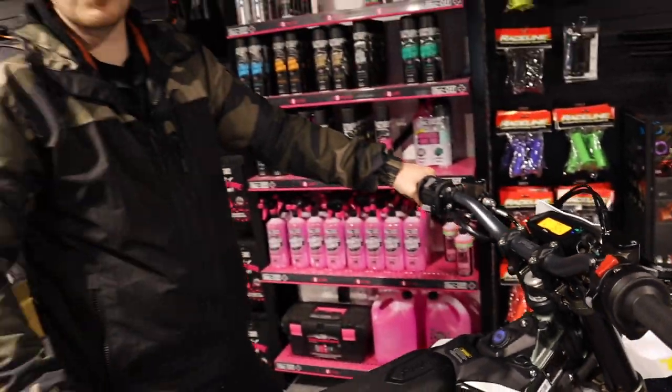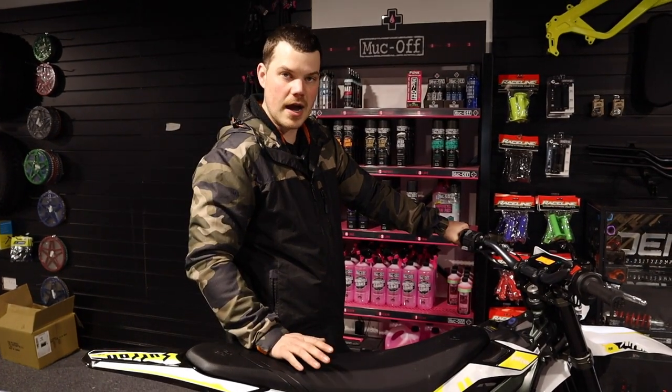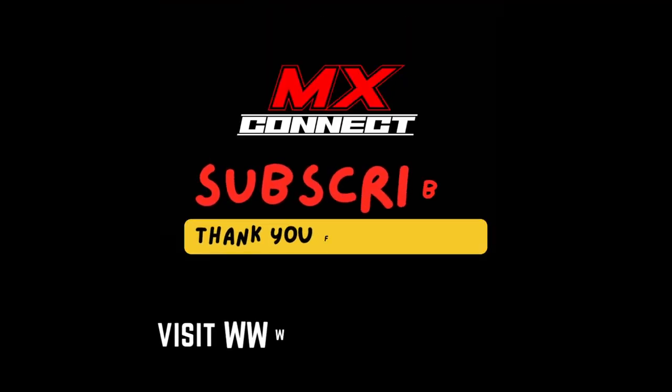As ever guys, thanks for watching. If you want to see more videos just drop us a like on YouTube, subscribe and there will be plenty more to come. Thanks guys.